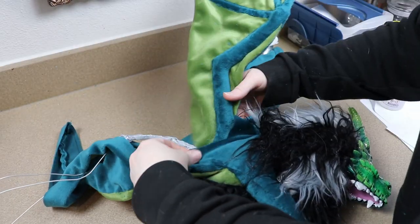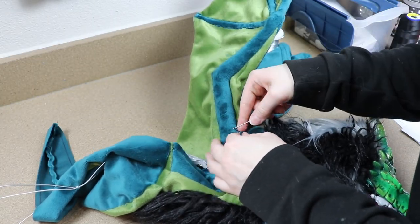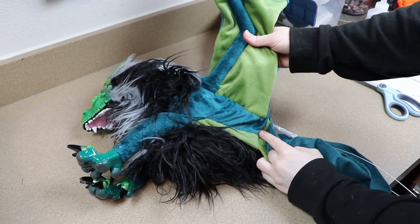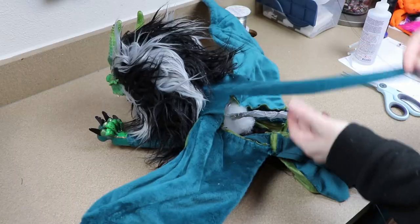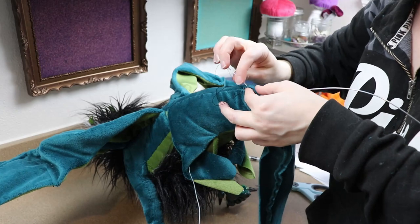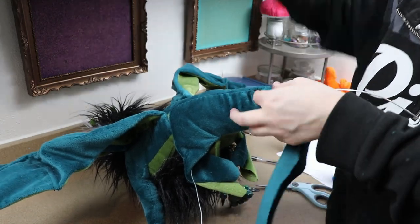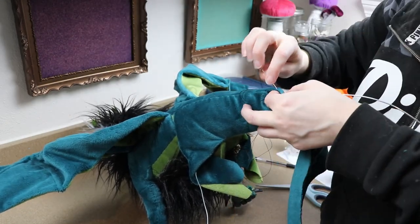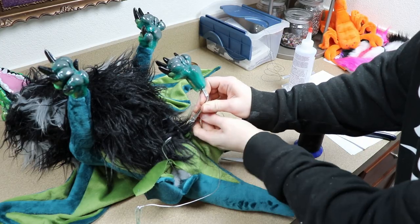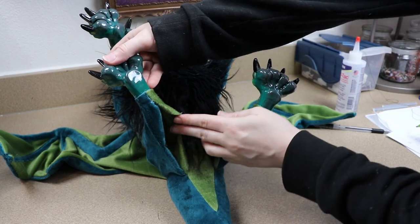I'm just going to connect the wings to the sides of the body and the back portion of the body. I'm going to stuff that and then keep going until I get to the very end of the tail — stuff, sew, stuff, sew until the body is completely closed up other than the legs. Then for the back legs, I'm basically going to do the same thing: add the feet to the wire frame, glue the fabric around the ankles, and then stuff and close up the backs of them.